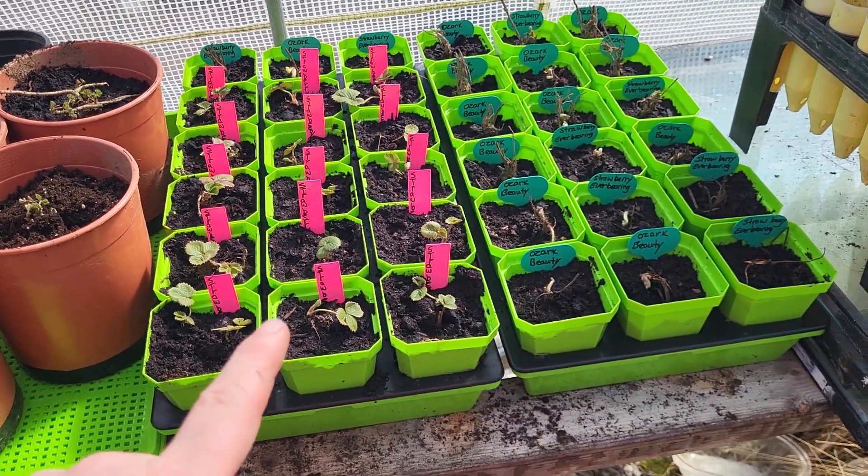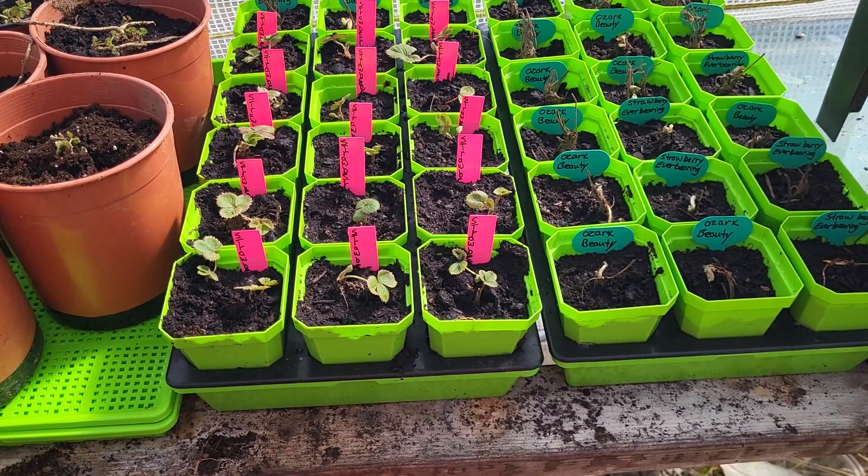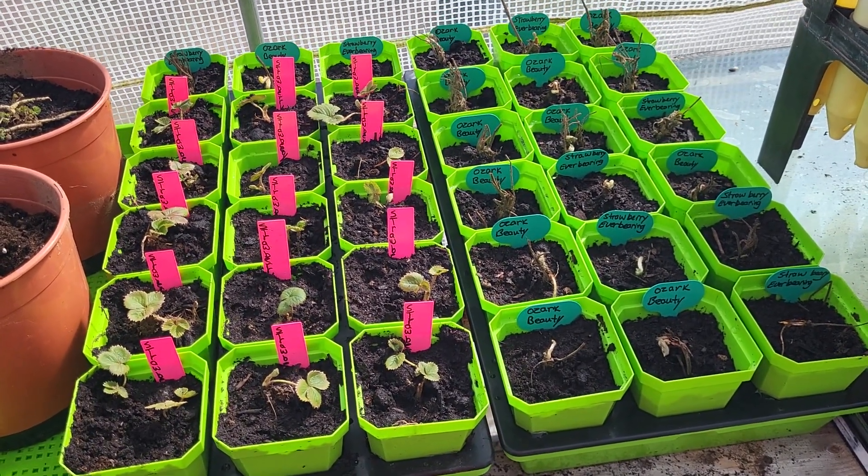So if you want to get a little jump start on your bare root berries, pot them out and stick them in the greenhouse or on a windowsill. Good luck and happy growing — we'll see you on the next one.